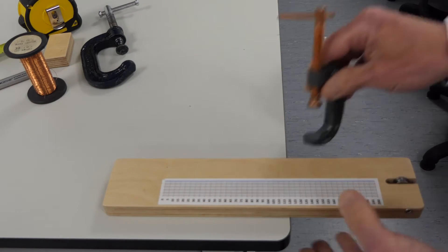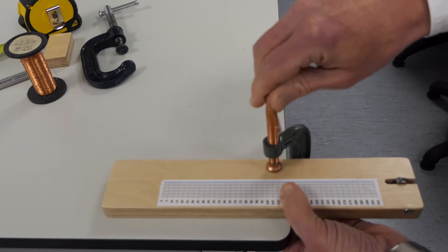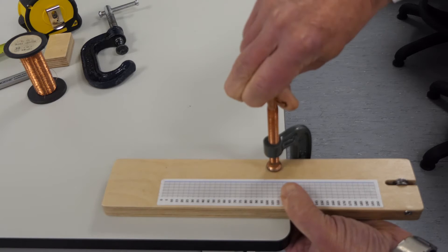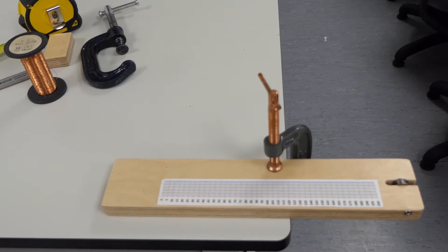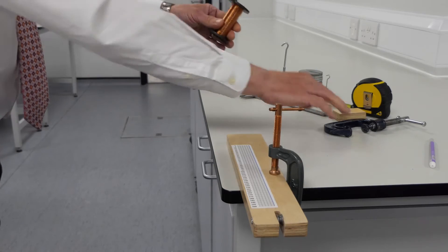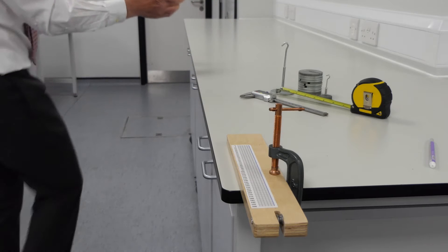The pulley board is clamped at one end of a fixed bench. You mustn't use tables that can move — we're looking at very small changes in length. We'll fix the other end of the wire at the far end of the bench.